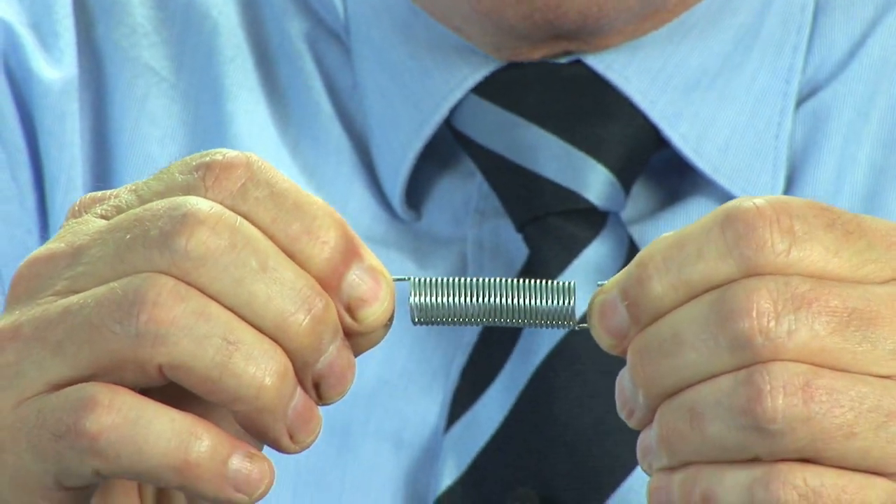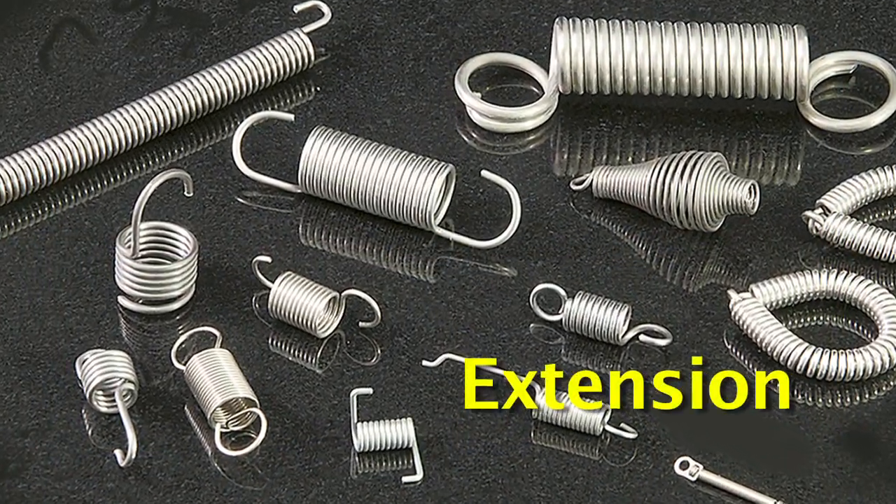Hi, my name is George Fornier. I work for Acne Monaco Corporation and my position there is Vice President of Engineering. Today we're going to teach you how to make a better spring.